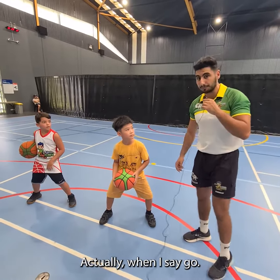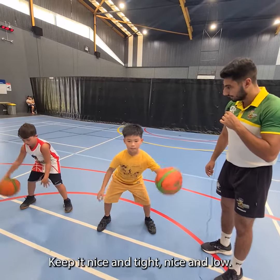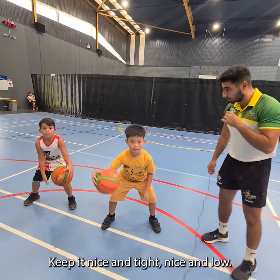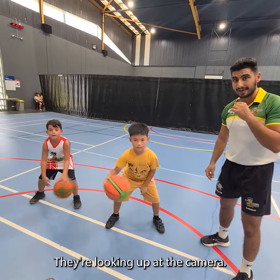Actually when I say go. Ready, set, go. Cross. Good. Keep it nice and tight. Nice and low. Head up, looking at the camera. You see they're not looking at the basketball — they're looking up at the camera.